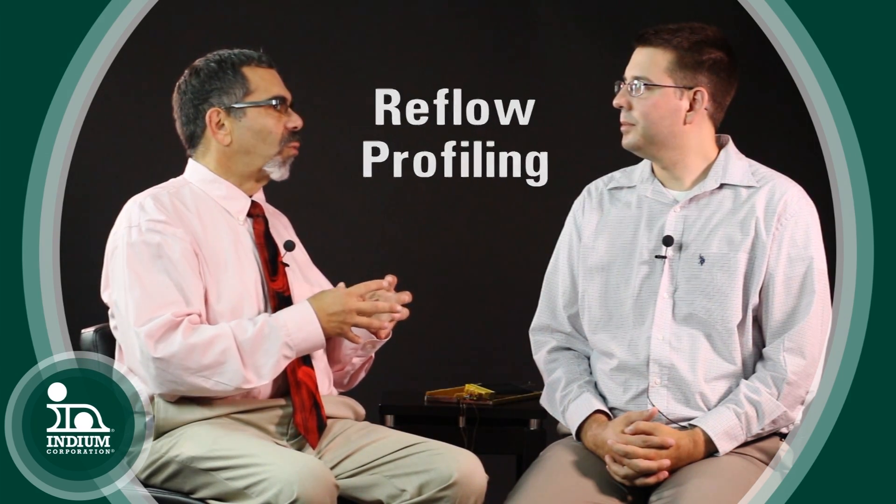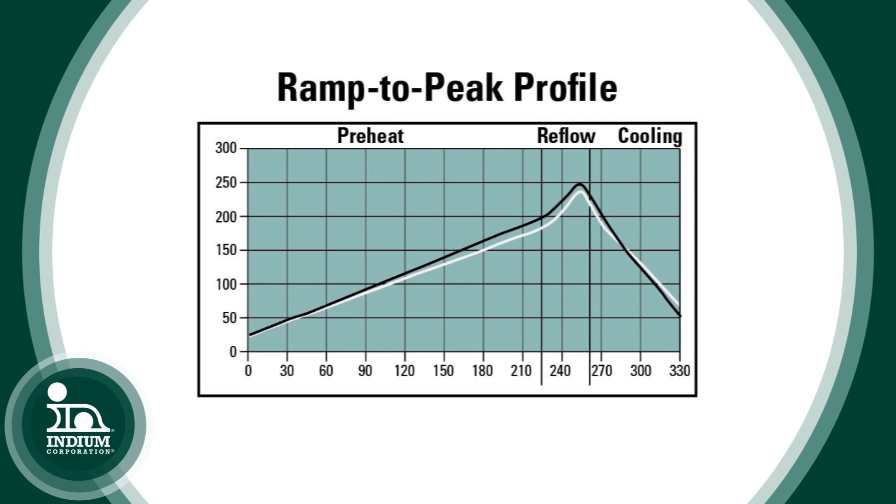We know that establishing a reflow profile is extremely critical. There are three main profiles. The first is the ramp to peak, which is just a straight linear ramp from room temperature up to the peak temperature. This is the most commonly used. It does not hold the board components at high temperatures for extended periods of time, so it's the most gentle on them. With current fluxes, we find that it's the best in terms of voiding and other issues that might be seen resulting from the reflow phase.